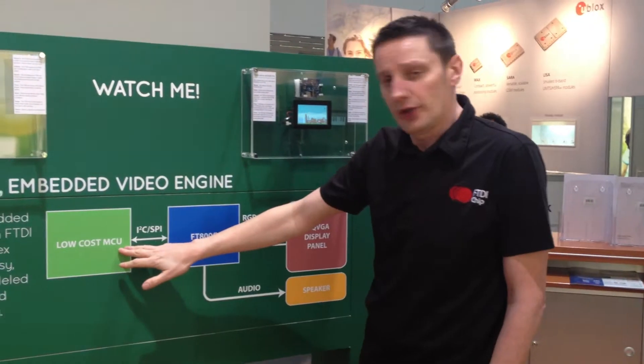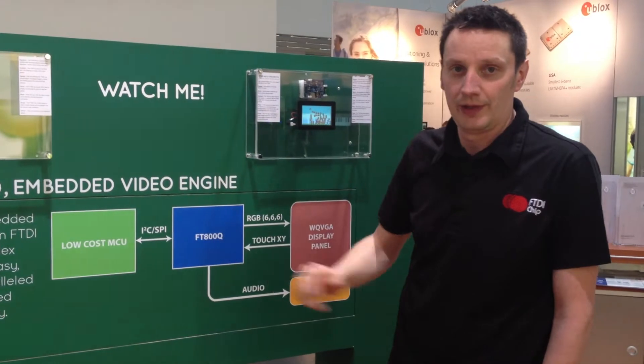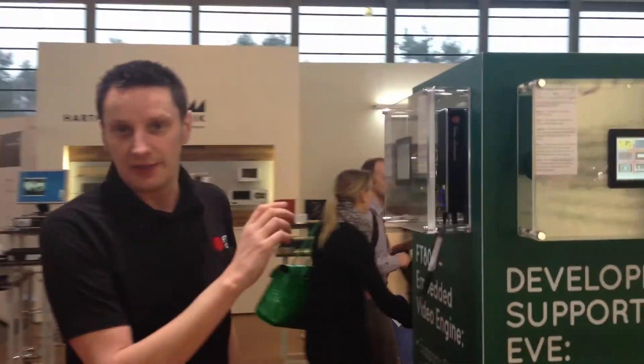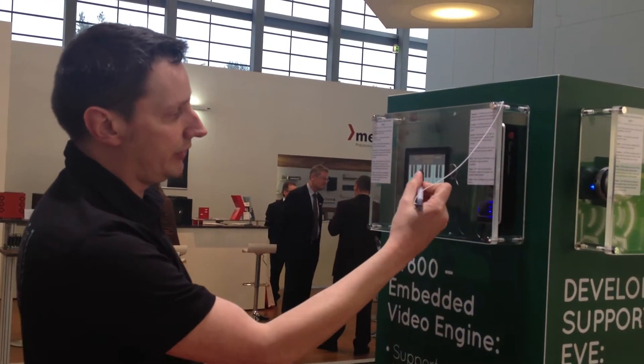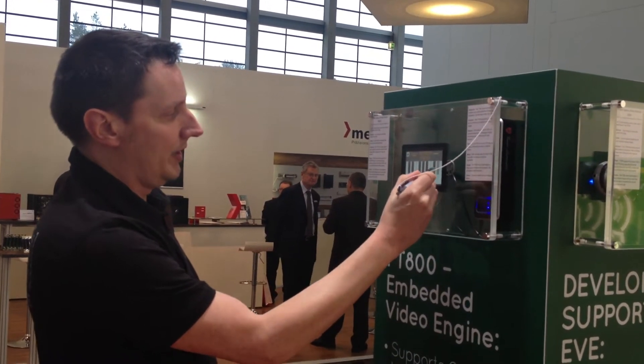The protocol you need to use between the MCU and the FT-800 is I2C and SPI. Over here we have the live demo, and on the live demo you can see on the resistive touch screen we also have audio, touch, and visual.